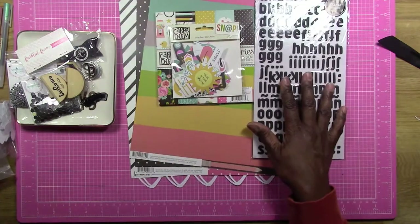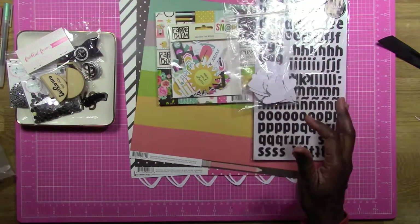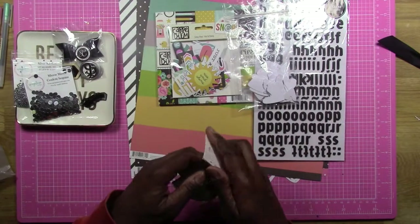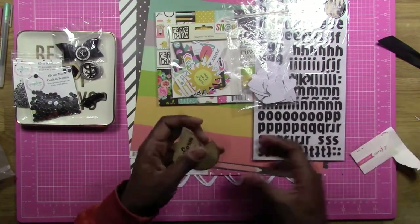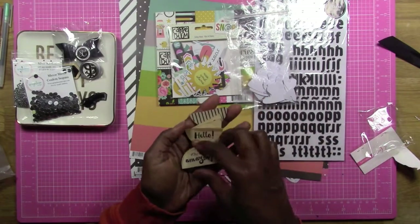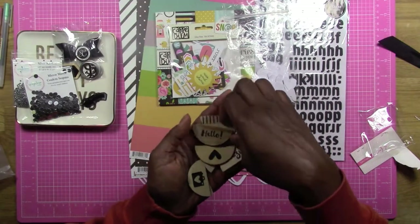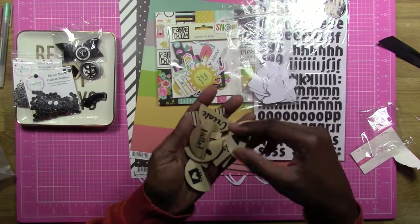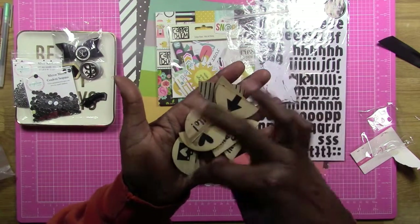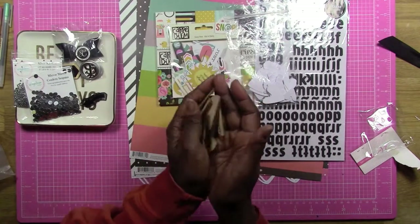We're also supposed to choose some wood veneer. For my wood veneer, I went to my Freckled Fawn embellishment pack and pulled these out because my theme is basically black and white. This came from their black and white kit that I haven't even dove into yet — this is the first thing I'm actually pulling out of it. It has these little black colors with the wood, so I decided to pull these out.